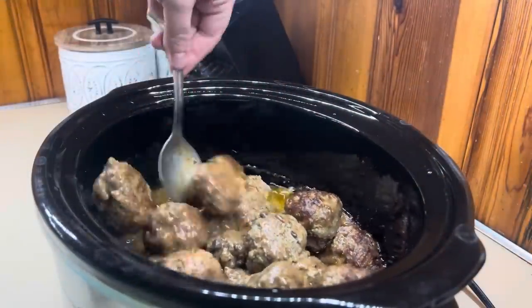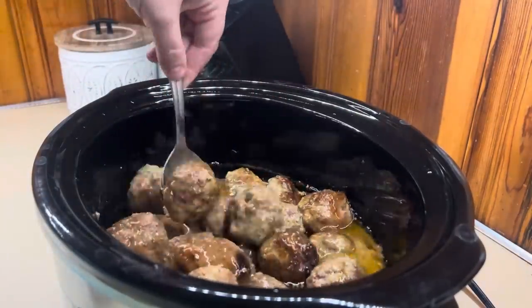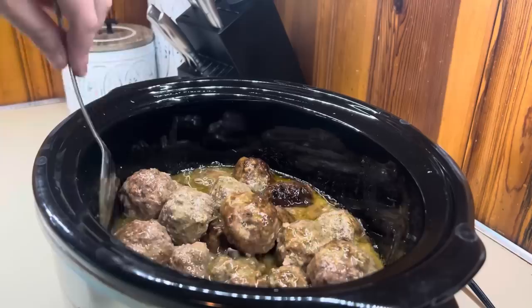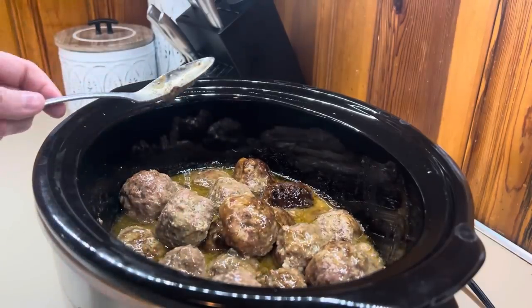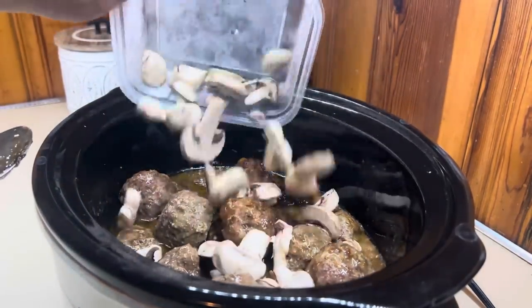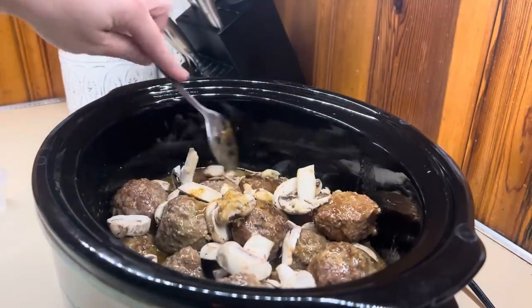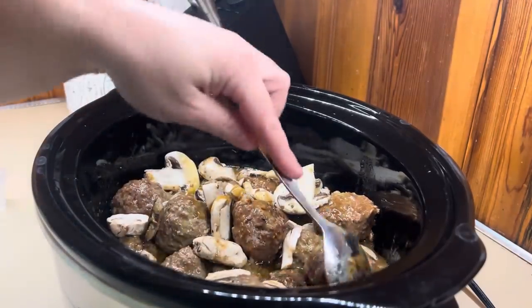Now that it's been six hours, I'm just going to give the meatballs a stir to make sure they're cooking evenly, and then I'm going to add the mushrooms in. I try to get them in the liquid as best as I can — I do have a full crockpot, but that's going to help them cook down a little bit faster. I'm just going to put the lid on and finish cooking this for another two hours.